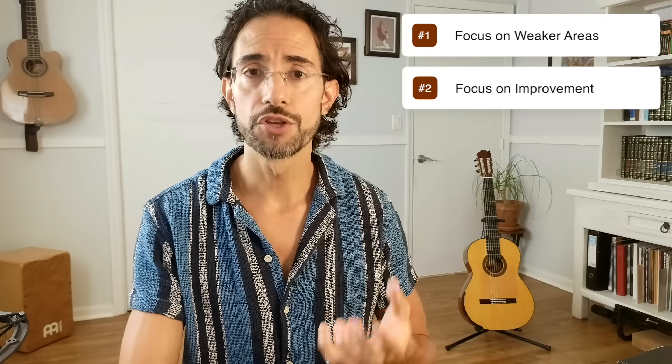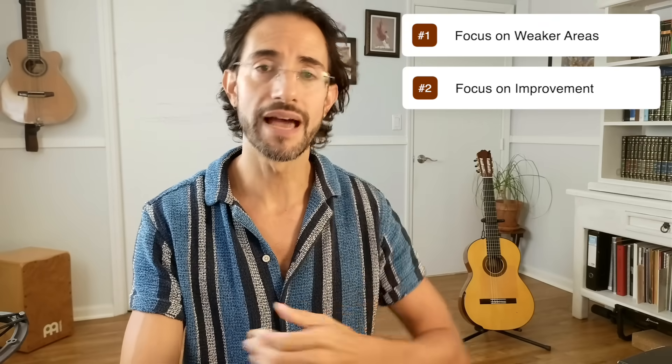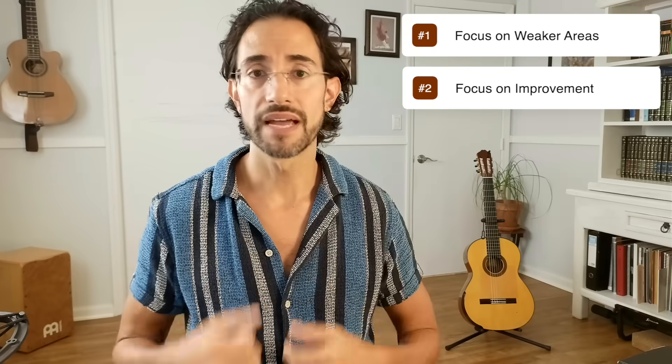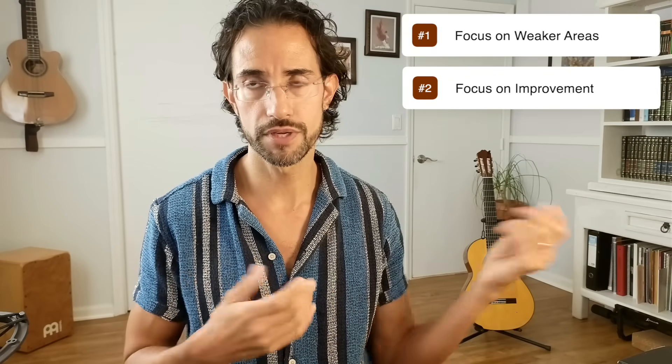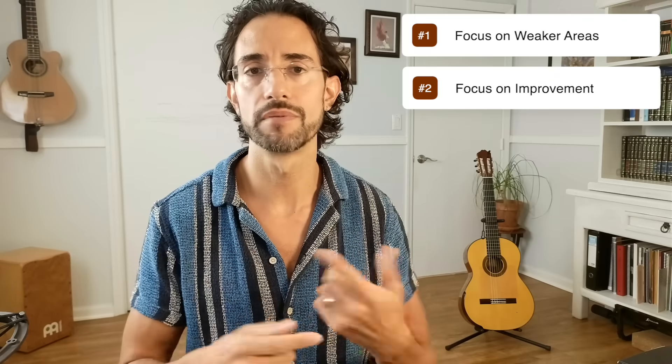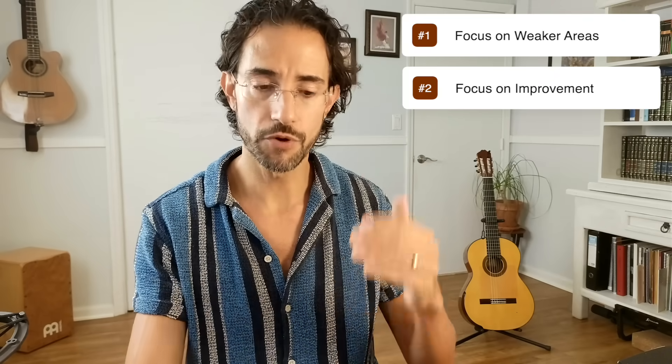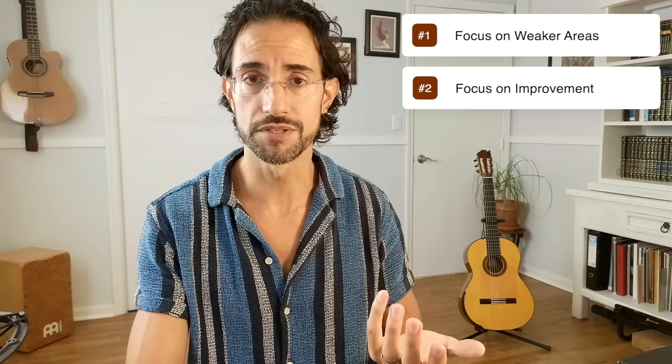Number two: make sure that when you're repeating something, your intention is to improve it, not just to repeat it. I can't tell you how many times I've caught myself repeating something and thinking about the laundry or grocery stores, winding up unconsciously getting into mindless practice. So do your best to really focus on having an improvement goal in your repetitions.